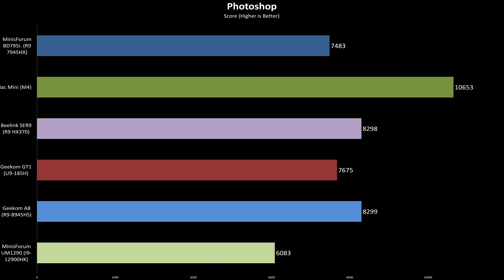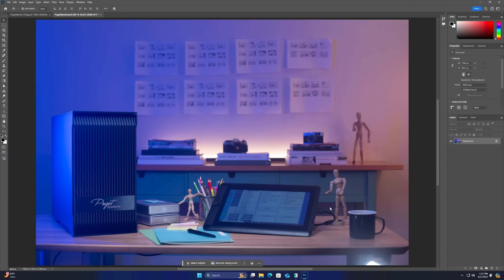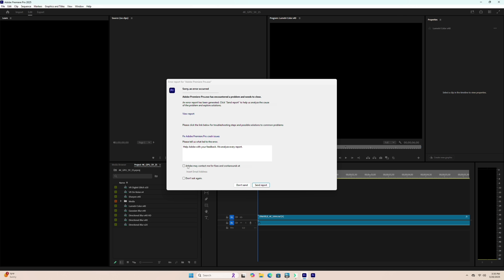Moving to real-world applications, things start to shift. In the Puget Systems Photoshop benchmark, the BD795i lands near the bottom, only outperforming the older 12th-gen Intel system. That's largely due to Photoshop's heavy reliance on GPU acceleration for filters and effects — our first clear indicator of the RX 610M's limitations. Things get worse in Premiere Pro, where the BD795i was the only system that couldn't complete the Puget benchmark, again likely due to the lack of GPU horsepower.